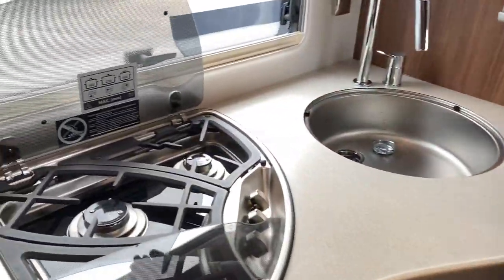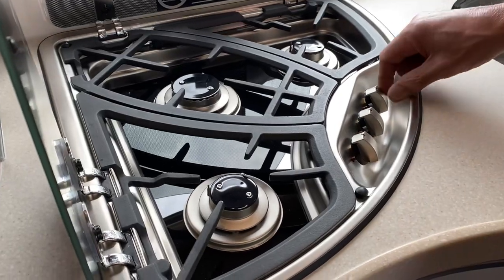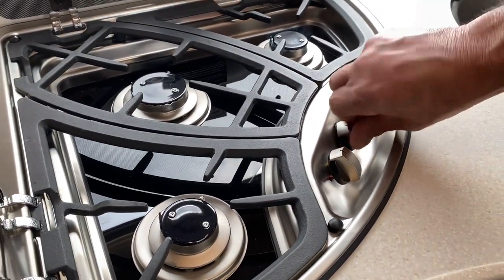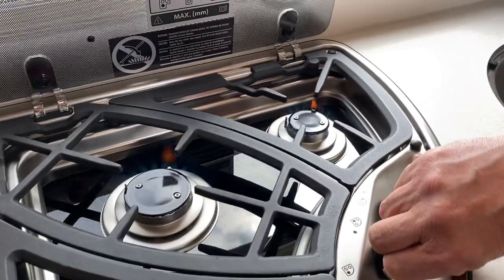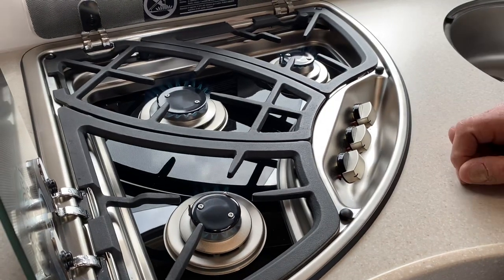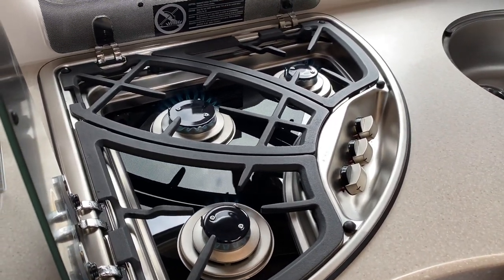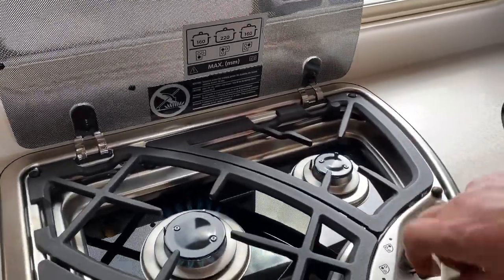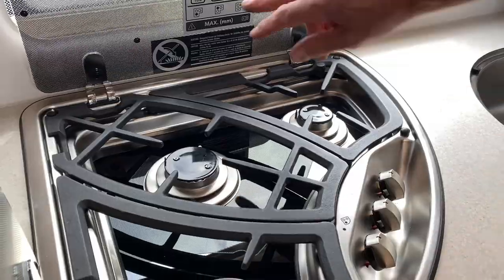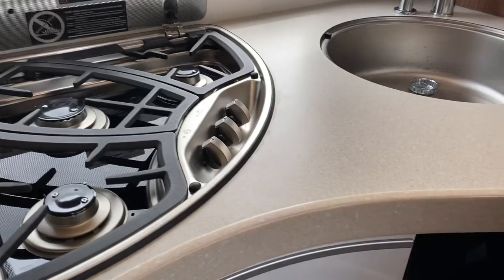Now a quick look at the kitchen. The gas hobs — press and turn, and you can see them all burning. Don't ignore the pan size markings — we've had people put two bigger pans on and it's melted the seals, so they're there for a reason.